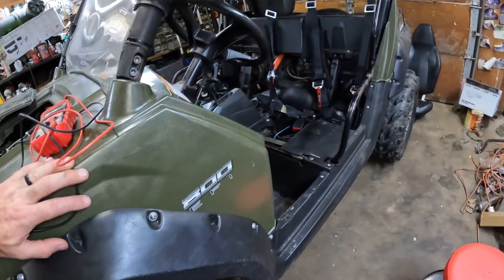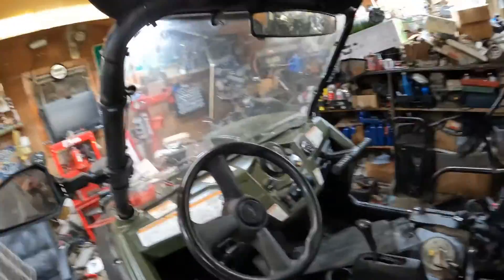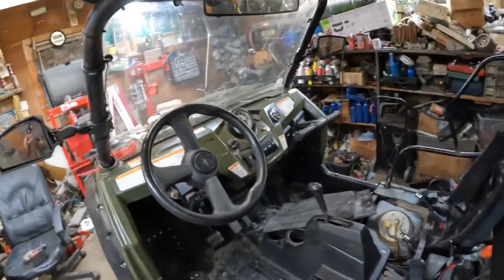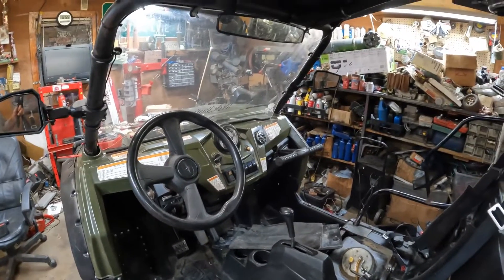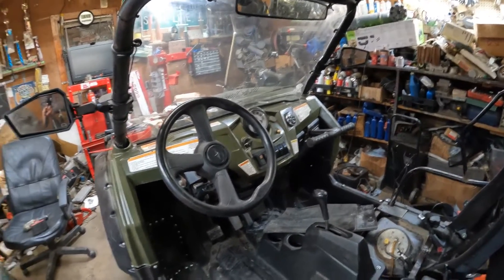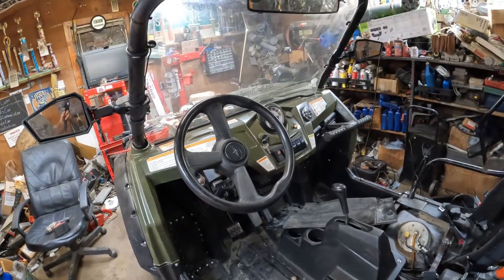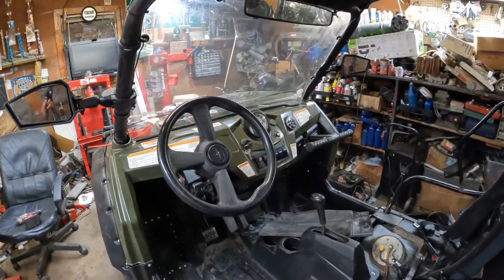What's up guys, Four-Wheeler Doctor back again trying this new camera. Today we're working on a 2008 Polaris Razor 800. It came in with various issues, but one of the main ones was the radiator fan wouldn't work — well, it would work but it was straight-wired. The new owner didn't want to forget to cut that fan switch on and have the thing overheat, so he wanted to hook it back up factory.